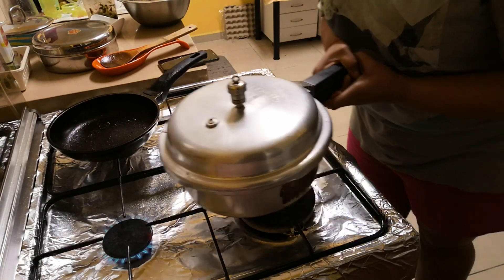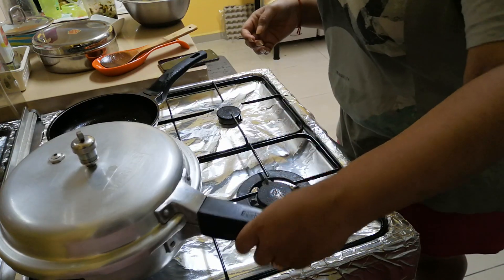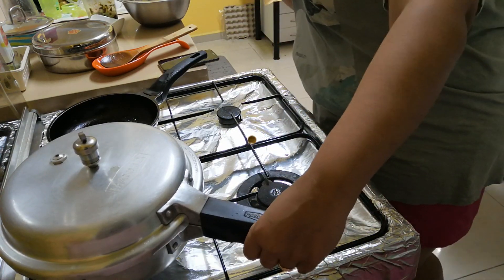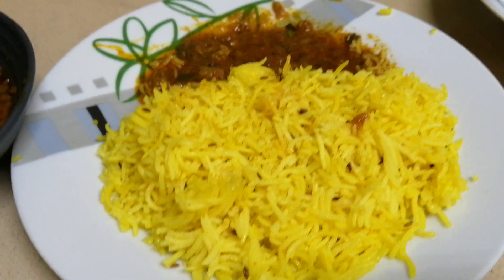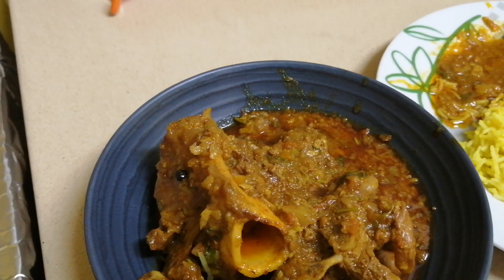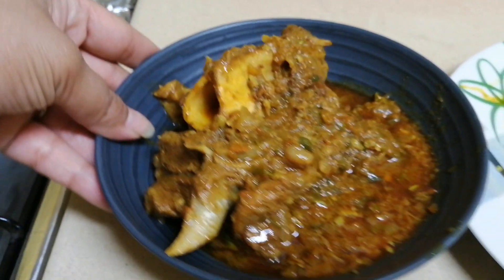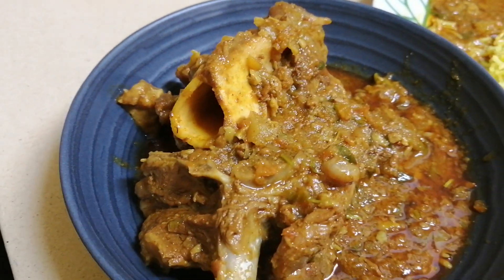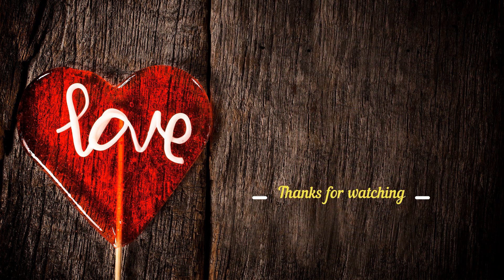It's ready! I will serve it with yellow jeera rice, but it will be very good with paratha too. I really hope you like this recipe. If you tried it, please tell me in the comment section. Please hit the like button, share, comment, and subscribe to my YouTube channel. Thank you, bye-bye!